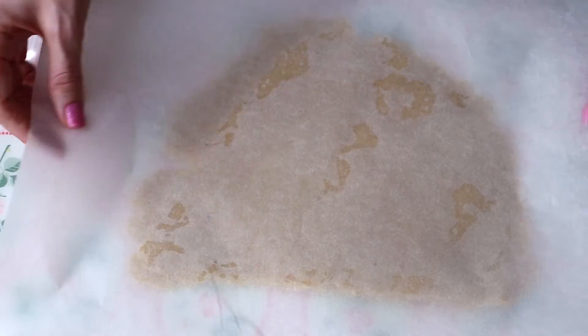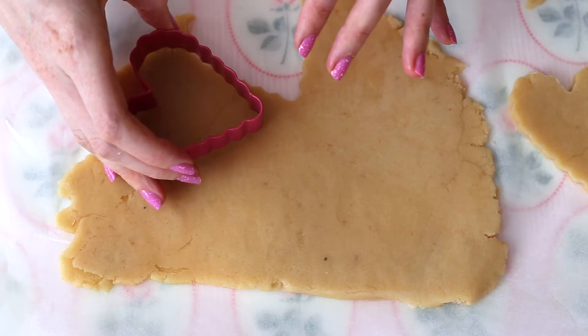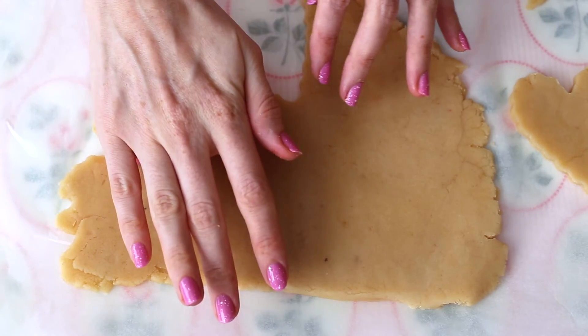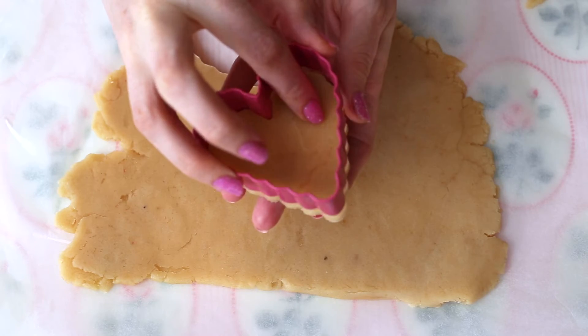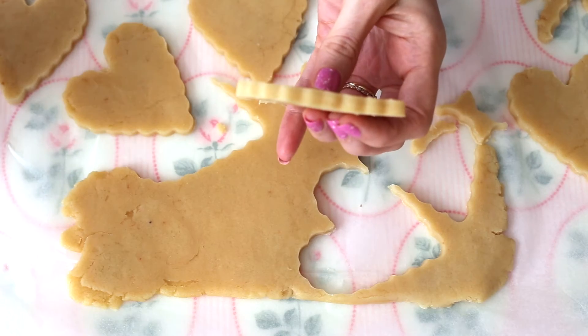And then I'm just going to pop the dough into the refrigerator for around 30 minutes to get it nice and chilled. And then just use your favorite medium-sized heart-shaped cookie cutter to cut out your cookies.